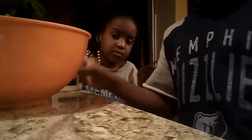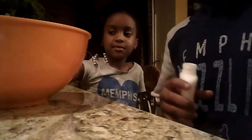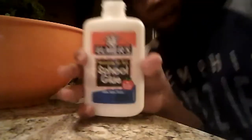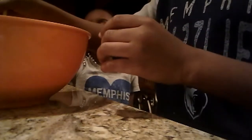All right, so we've got some more glue. We're about to put a little bit more in here. Open this up. All right, so we've got the school glue. You can see that. Come on, put the spoon back. Hold on a bit.